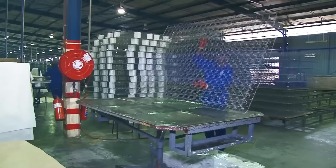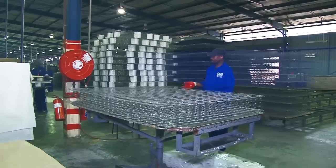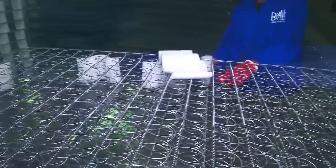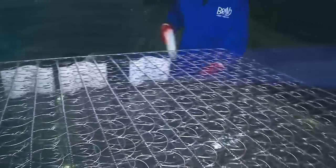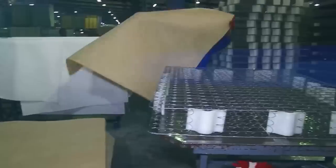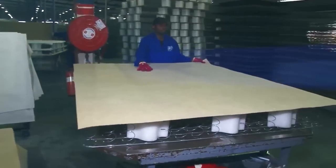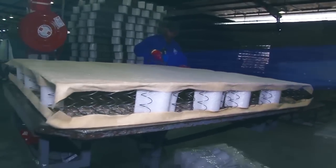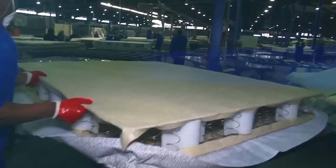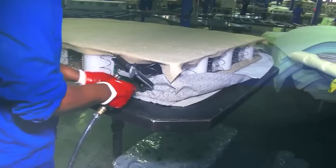To finish the mattress, the spring unit is placed onto a revolving table. Wave supports are fitted to the edge of the mattress unit to give extra support for when someone sits on the edge of the bed. An insulator pad is fitted over the springs. This pad prevents the materials placed on top from pocketing into the springs and prevents one from feeling the springs when lying on the mattress.